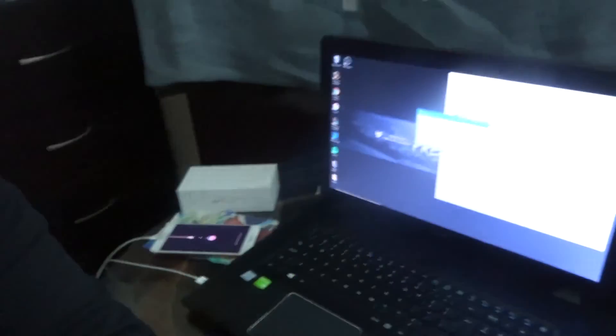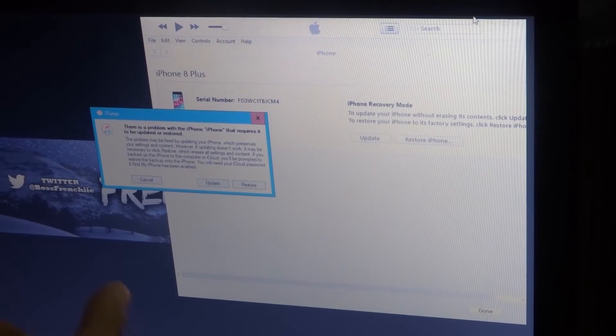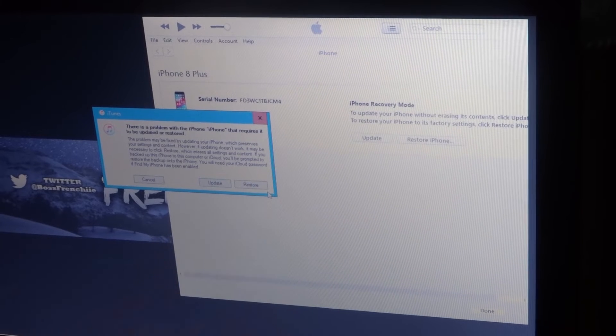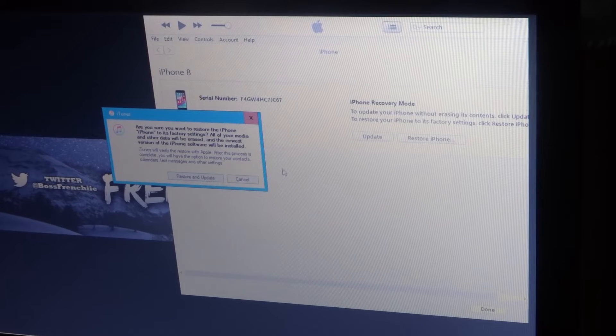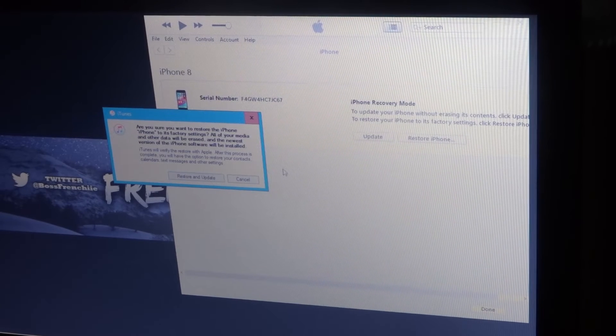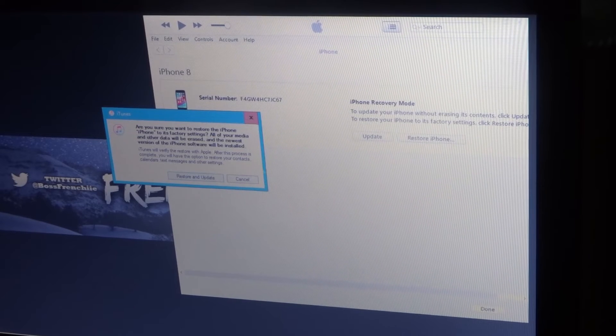The phone has now prompted a message on your laptop: 'There's a problem with the iPhone that requires it to be updated or restored.' What you're going to want to do here is click Restore. When you click 'Restore and Update,' it will automatically update your phone. If you don't know the passcode you might as well update — click Restore and Update.